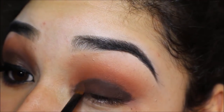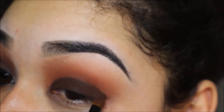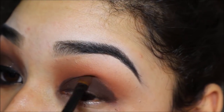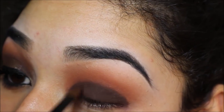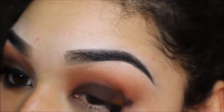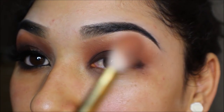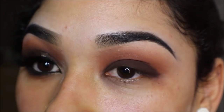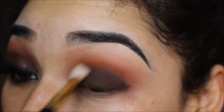I'm taking the shade Fudge by Anastasia Beverly Hills and placing that all over my eyelid using an Inglot brush — any flat synthetic brush will do. Then I'm going back in with my Sigma E25 brush with a tiny bit of Fudge on the tip to blend out that harsh line.